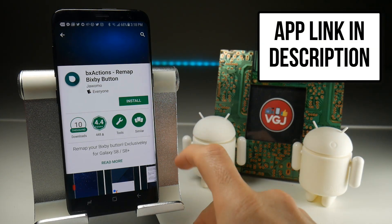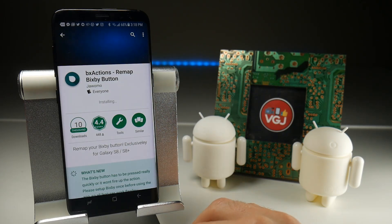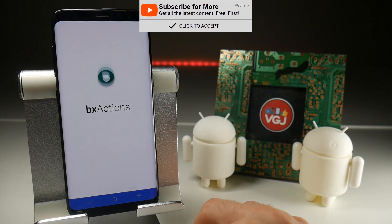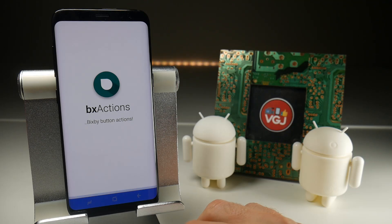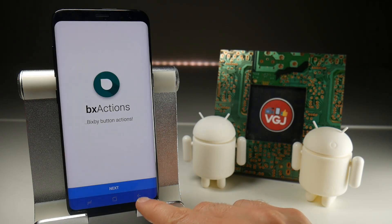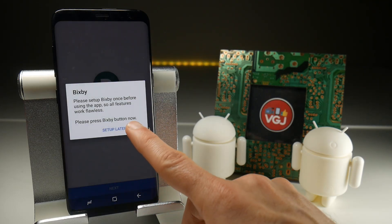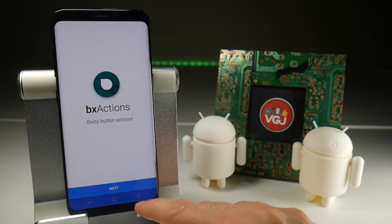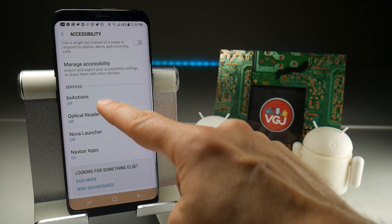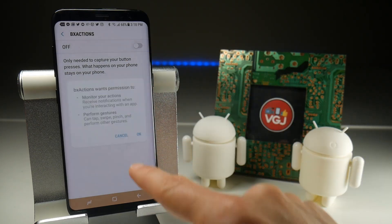What I'm going to do now is install it from scratch and show you exactly how to set it up, because it does require one or two permissions. Fortunately, the application will guide you through this. Once you open the application, it takes you through a couple of screens to make sure permissions are set up correctly. It's a simple case of tapping 'Let's Start,' accepting the license agreement, then going to next — it takes you to the setup page. Go to Accessibility, scroll down, find BX Actions, tap that button and toggle it on.